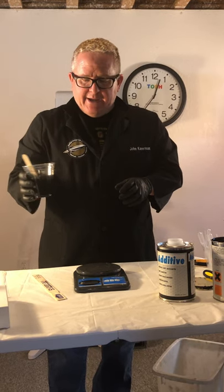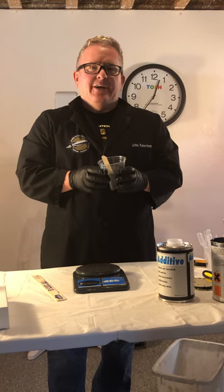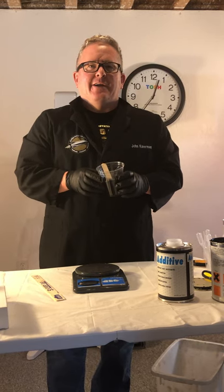So that's it for mixing ink. If you have any questions you can email me at john@padprinters.com. Thanks!